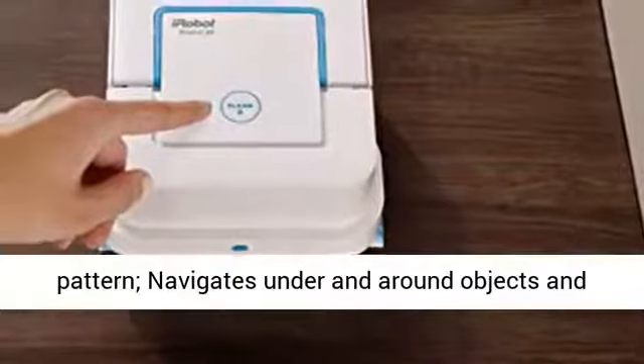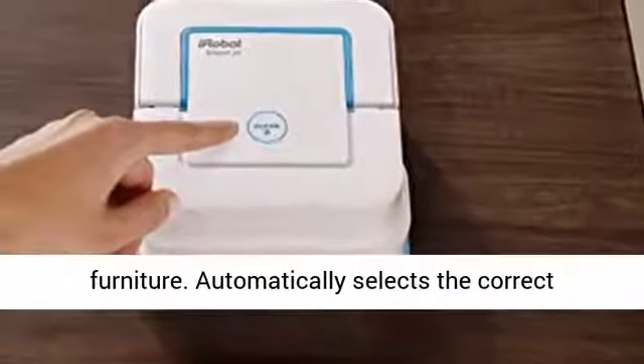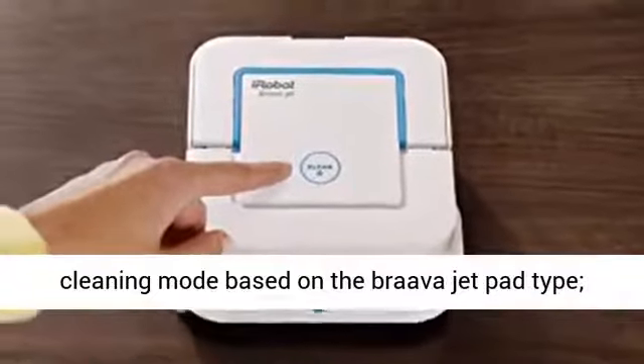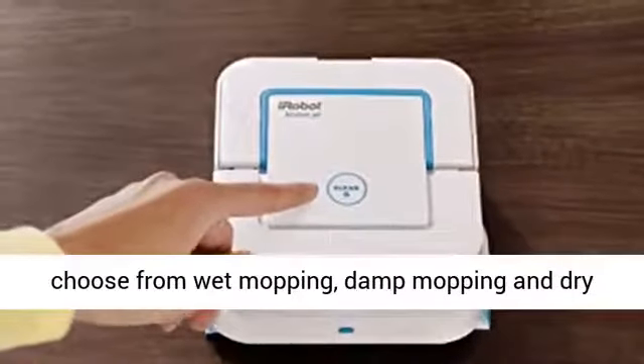Navigates under and around objects and furniture. Automatically selects the correct cleaning mode based on the Braava Jet pad type. Choose from wet mopping, damp mopping, and dry sweeping.